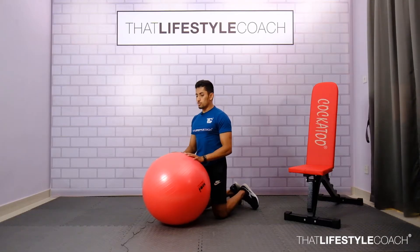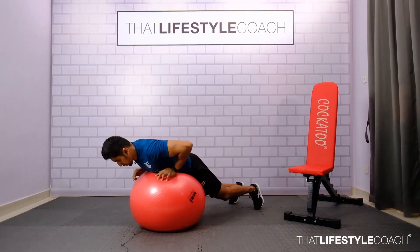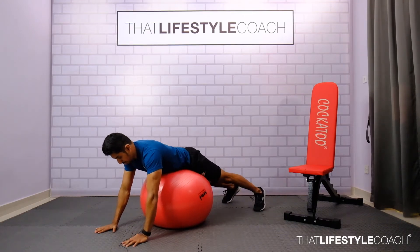In the following exercise, you'll be lying over a physio ball in a prone position, with the ball lying under your hip. This plank position with the ball under the hip is going to serve as the starting position of the movement.